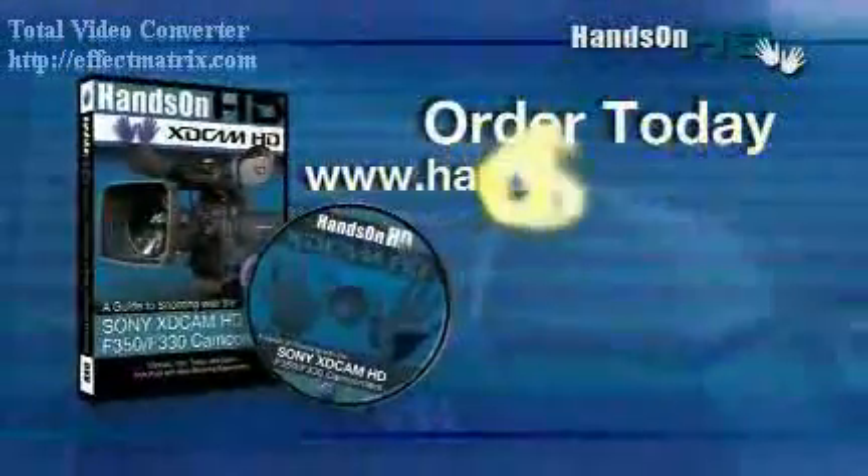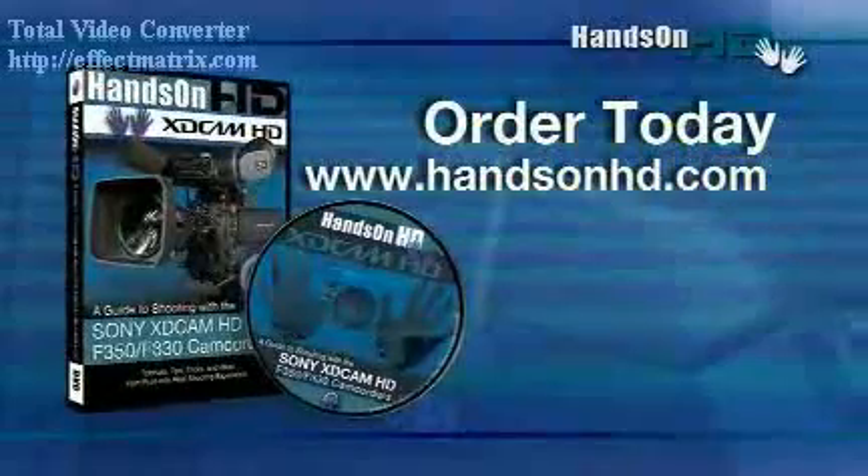In no time at all, you'll be shooting great video like nothing you've ever shot before. Hands on HD is the best accessory you can get for your new camera. Order today.